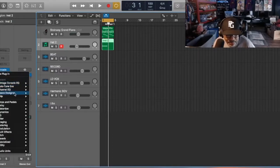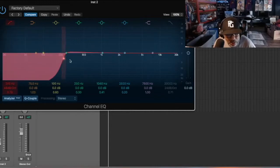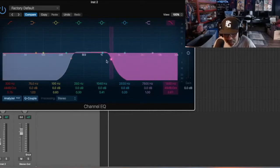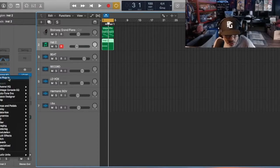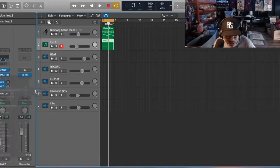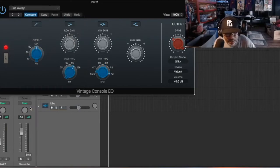So now that we have that, normally I put an EQ on it because we're making a beat. Let's do the EQ right now - take out the low, take out the high. And you know what, let me also do this - a viewer told me I could use something called the Vintage Console EQ in Logic. So let me see - vintage, go stereo.